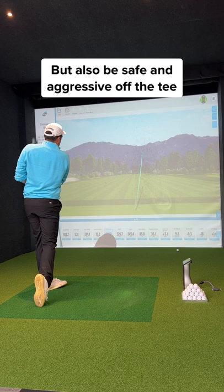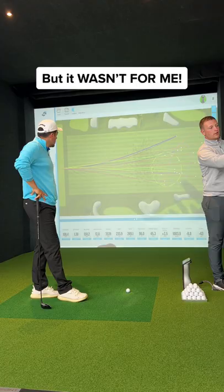Before the fitting, I had my eyes on the TaylorMade Stealth Plus, but I ended up with the Titleist TSI 3. You can see why fittings are so important.